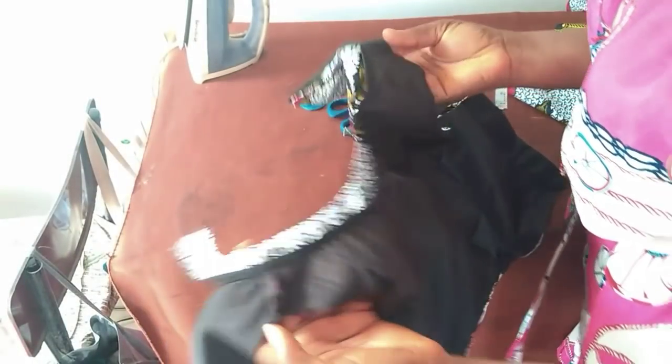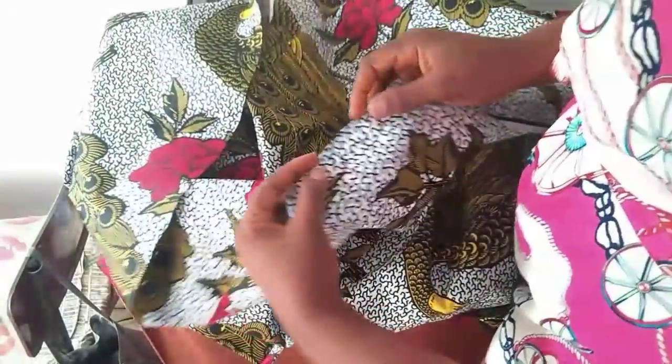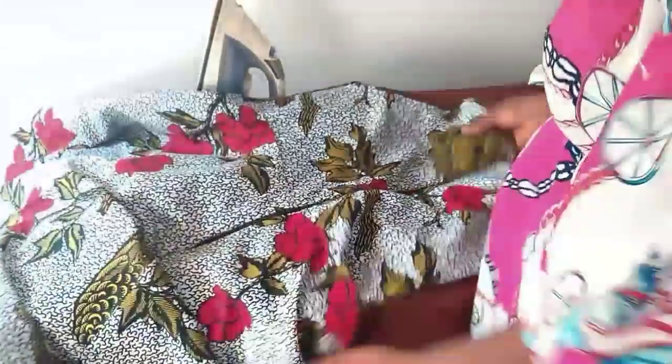This is it — I've inserted the collar and also used bias tape to neaten the rough edges. All I need to do now is join the lower skirt part at the waistline, fold the hemline, and insert the zip — and that would be all. After all said and done, this is what we arrive at.